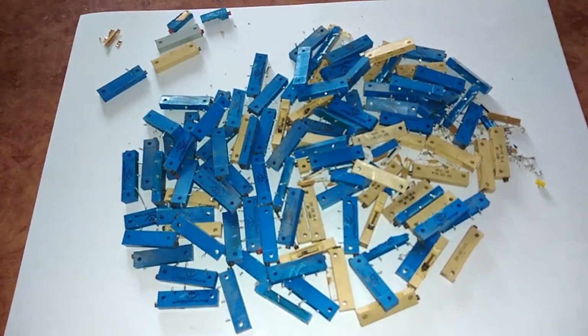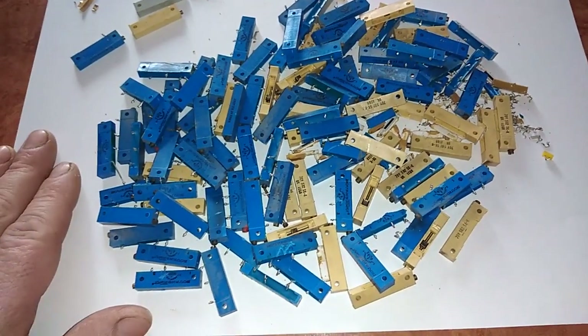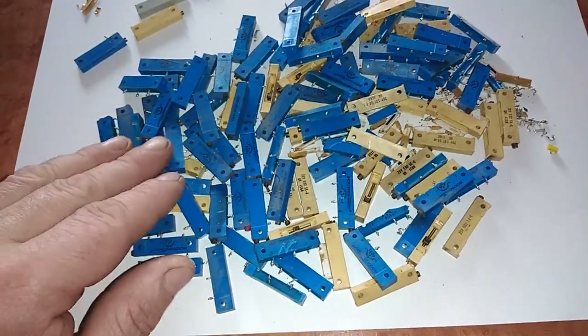Hey guys, welcome to a new video. Frenad Dusan here. In today's video I'm gonna talk about and process this little pile of potentiometers.